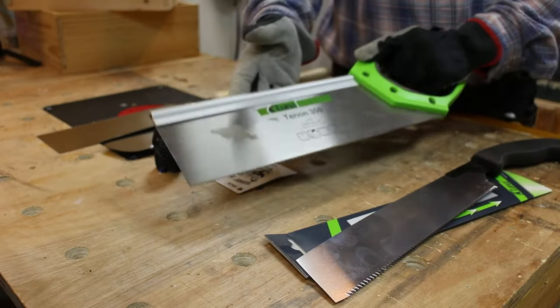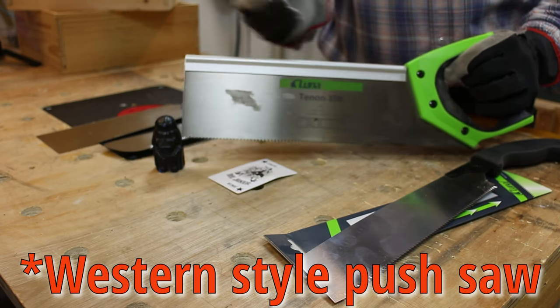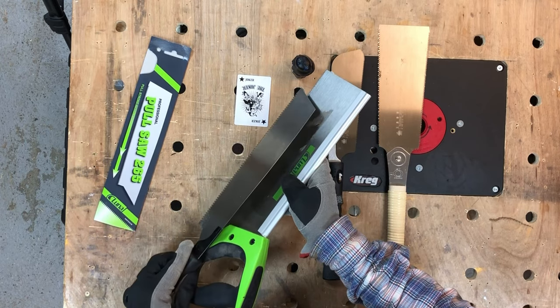Then we have the Luna Tenon 350. This is a 13 TPI saw — your run-of-the-mill tenon saw. This one I purchased myself, and it's not as aggressive as the 265.